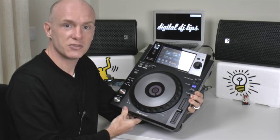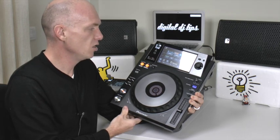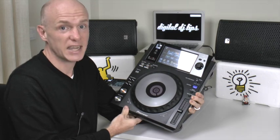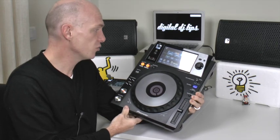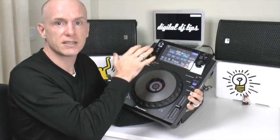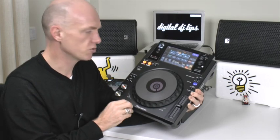I haven't had to use it in any kind of club situations yet, so not sure how it copes with moisture, but with Pioneer being experts and industry standard club gear, I'm sure they've thought of that. The touchscreen is great for access of the cue points — really quick access, especially if you want to jump around between your scratches.